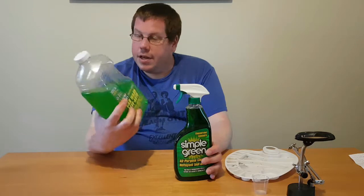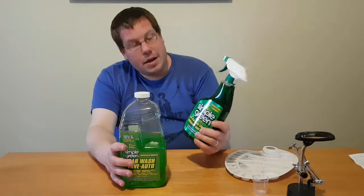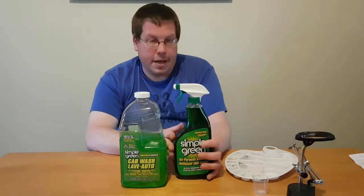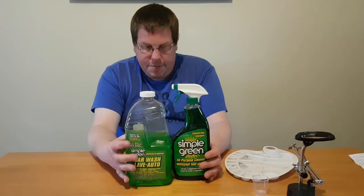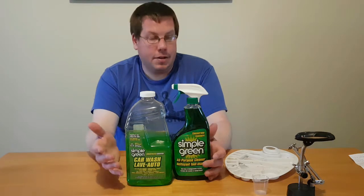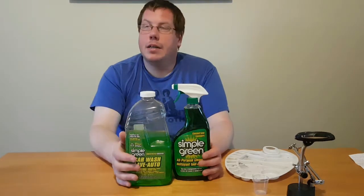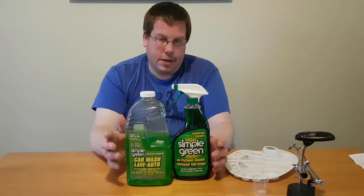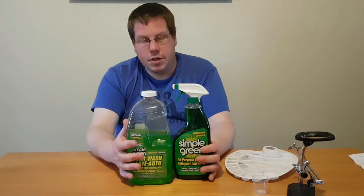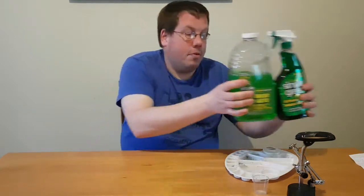Now if you use the car wash version, if you leave the mini in that for too long it'll start eating away at the mini. The all-purpose cleaner is much more safe. Leave it in there, check it every couple of days, and try washing it off with some water and an old toothbrush. An old toothbrush is another good thing to have — it helps clean off the minis before you prime and paint them, and also if you do strip them, it helps clean the paint off.